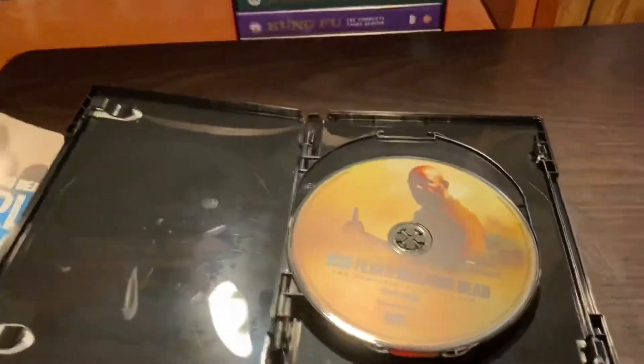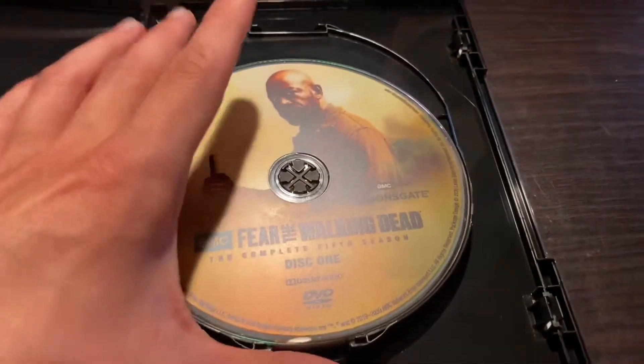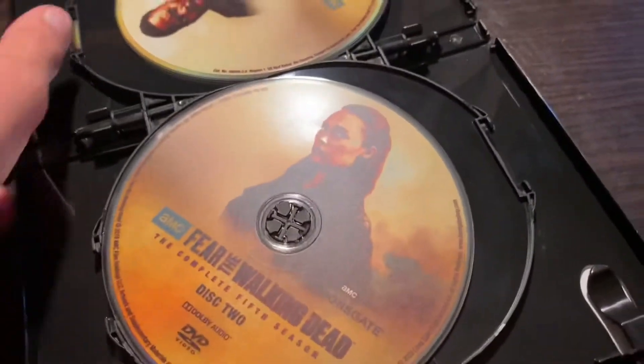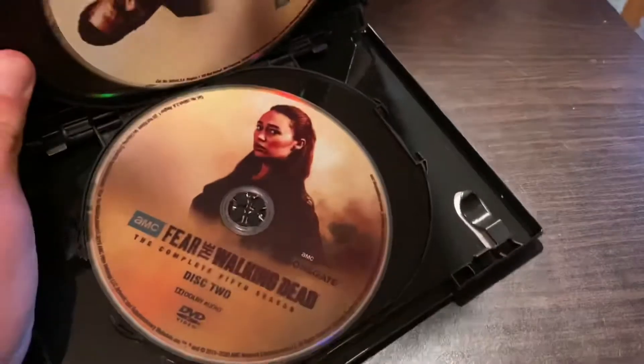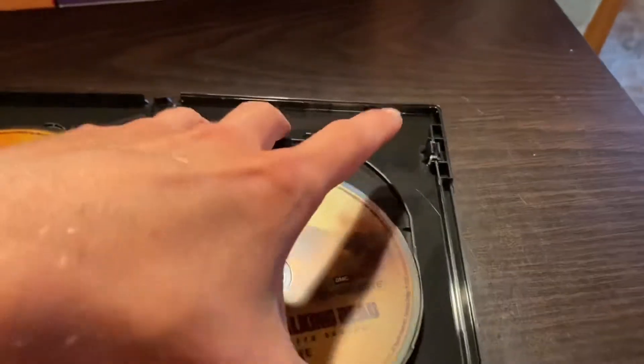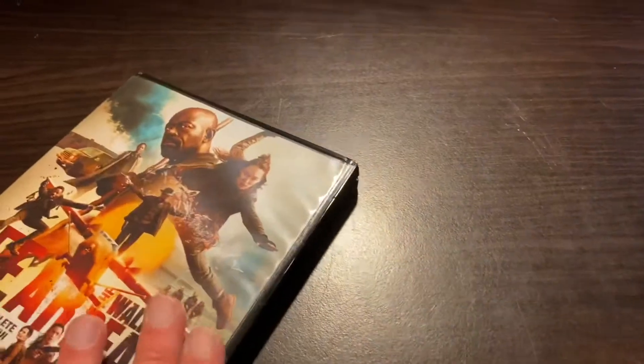I've also heard very mixed things about World Beyond, but if I ever get around to it I'll probably give it a watch. I've got so much to watch and read right now. Anyway, there's the first disc — Fear the Walking Dead: The Complete Fifth Season — there's the second disc, third, and then the fourth one.